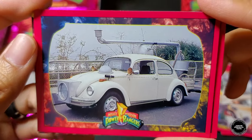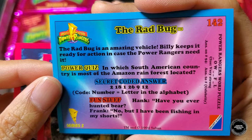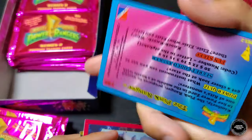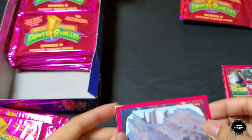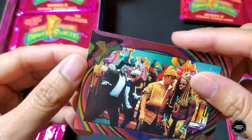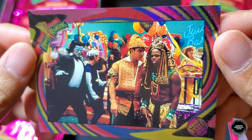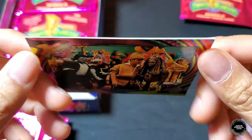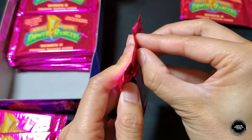Then we have Billy's Rad Bug, Kimberly the Pink Ranger, and a nice image of the Command Center. The foil card in this pack is — Jason, Zack and Frankenstein! I remember that episode — Tommy played Frankenstein at the end and everyone got spooked. Costume party — really cool. On to the third pack.